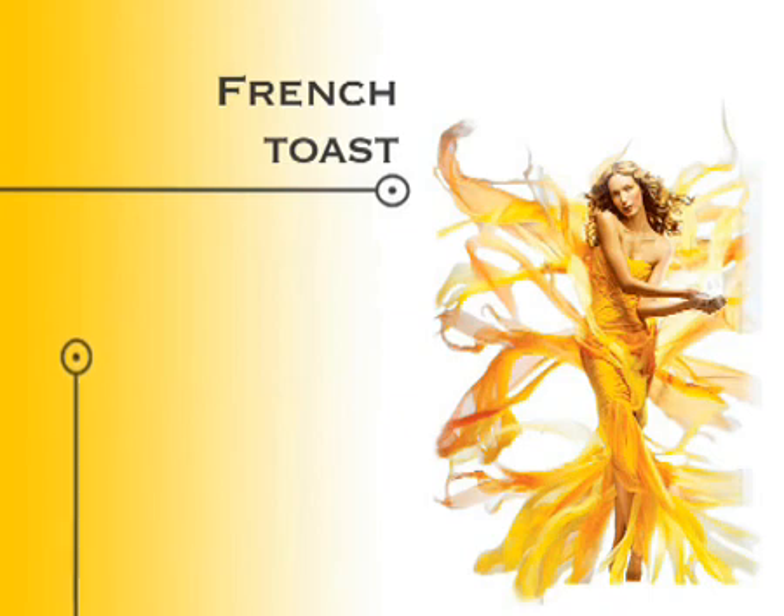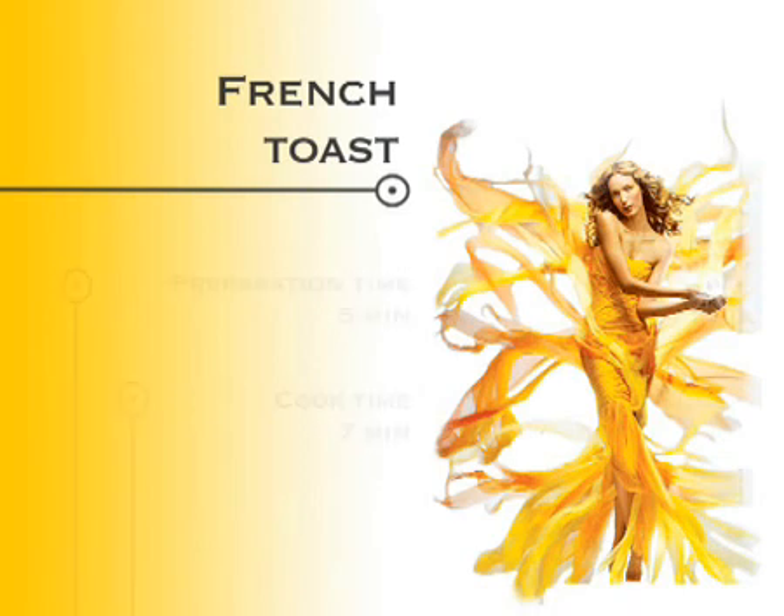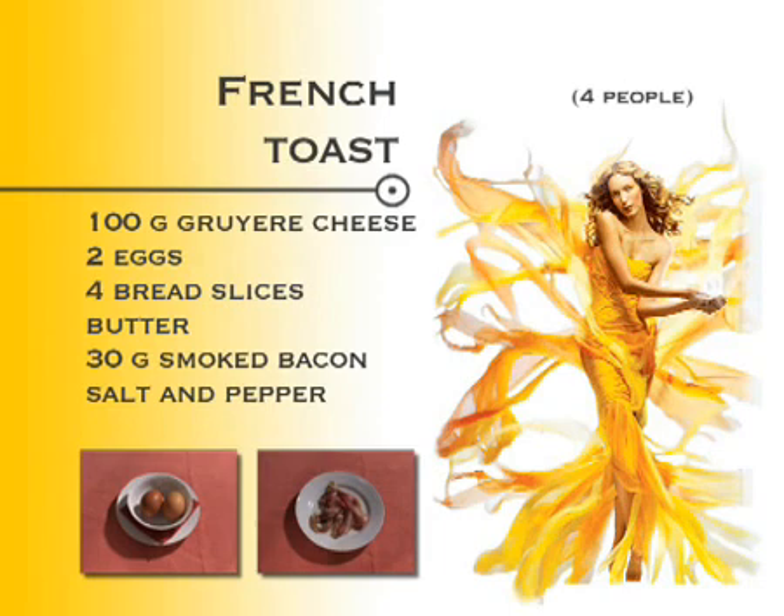French toast. Ingredients: 100 grams of Gruyere cheese, 2 eggs, 4 bread slices, butter, 30 grams of smoked bacon, salt and pepper.